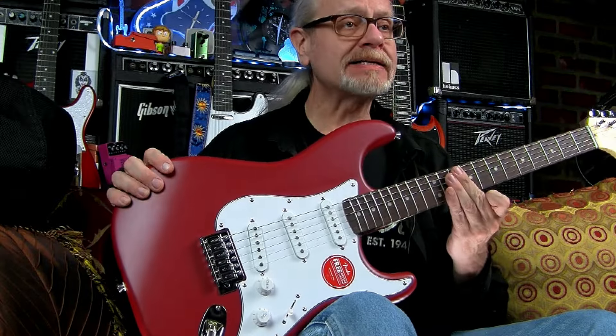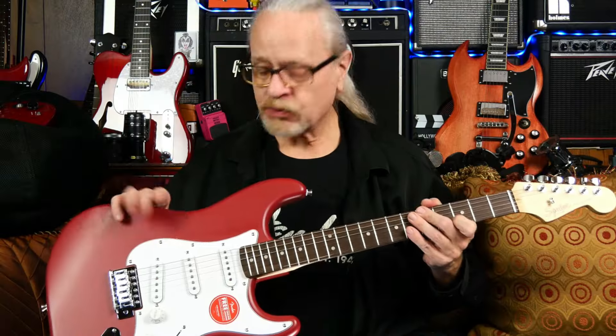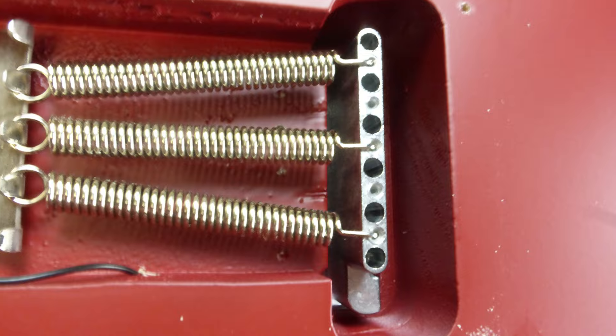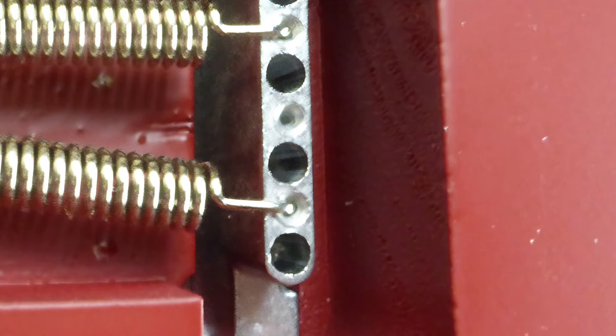The Debut Stratocaster features the standard headstock with a matte neck, a laurel wood fingerboard, a matte finish, three pickups, a five-way switch, and a tremolo style bridge. Just peeking through the back, the bridge block is as small and as thin as I've ever seen. I would be wary of it for sure.